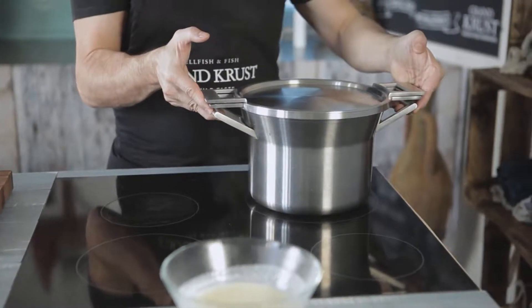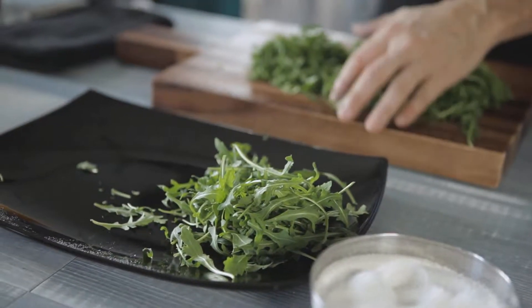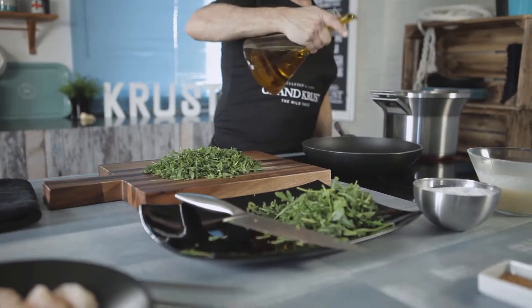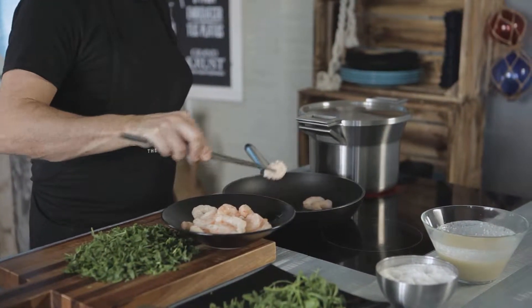Next, heat a pot of salted water. Chop the rucola and save some leaves for decoration. Then heat a splash of oil in a pan. While it warms up, season the shrimp. When the oil is hot, sear the shrimp on both sides and set aside.